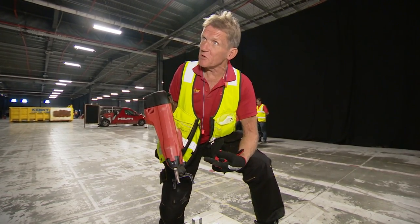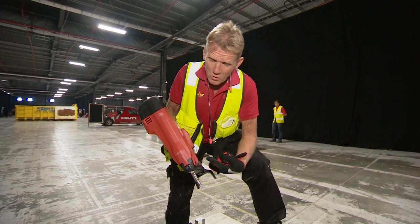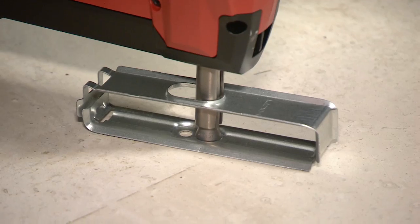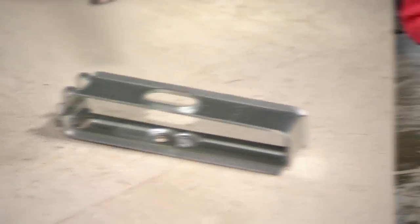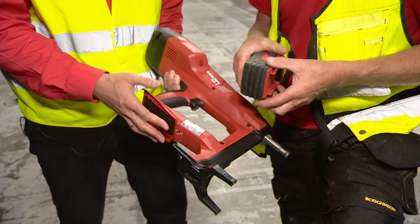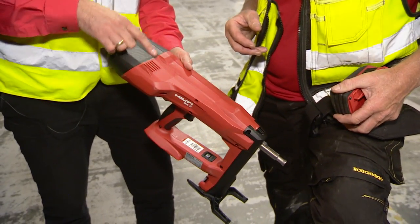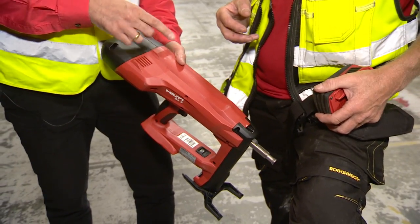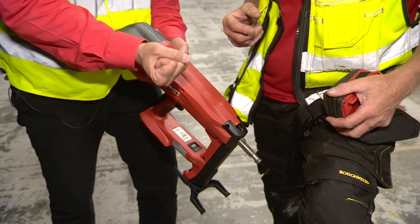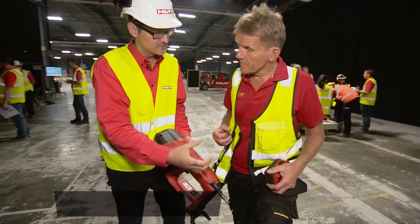We've actually got the guy that designed it here who's going to run us through a few of the details — I'll be interested to know about the development and the reliability, because I think that's key. This is powered by a 22-volt battery, which is our platform, so it also works on other tools. This motor basically turns a spindle which with the belt compresses two springs, and these two springs carry the energy we release on the piston.